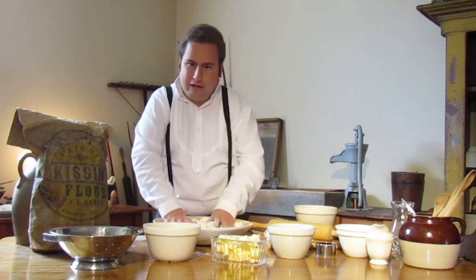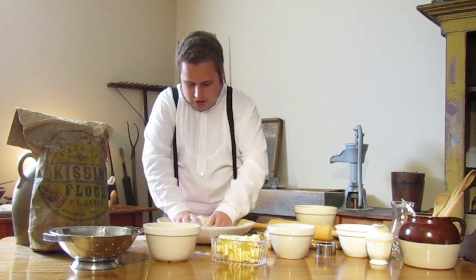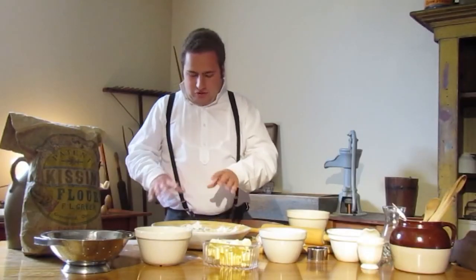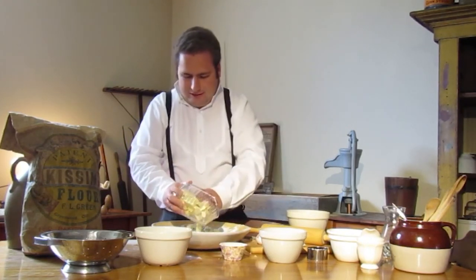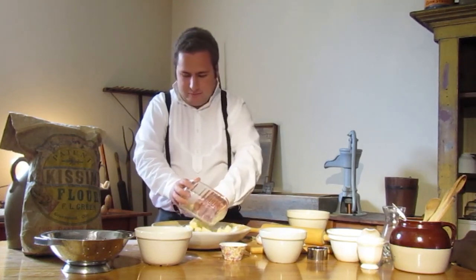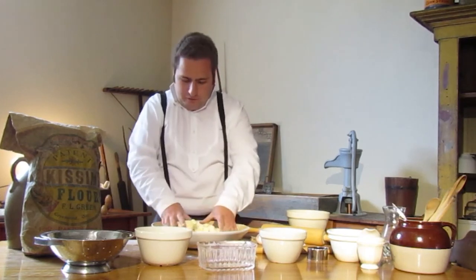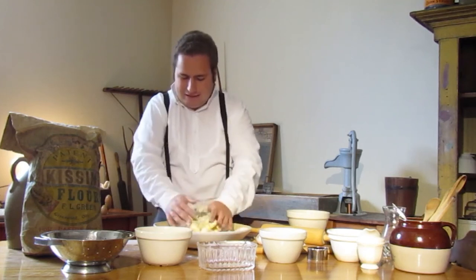I've mixed in the ingredients a little bit, so now I'm just going to start to work the dough with my hands. I might need to add in a bit more flour. Next up, now that we've started to mix in our mixture, we can add in our butter. In the Victorian era you see a lot of different recipes that call for you to mix in the butter just with your hands — a large part of that is because the heat and warmth from your hands naturally melts the butter and creates a very nice consistency for your dough.